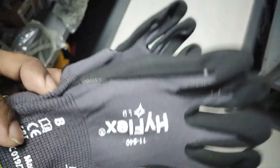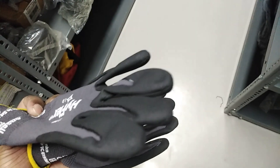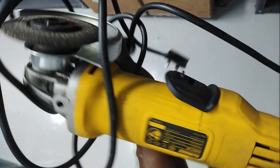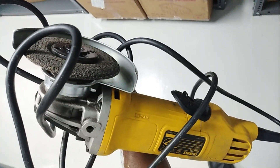This is a blower. This is a grinder machine for cutting. This is a blower machine.